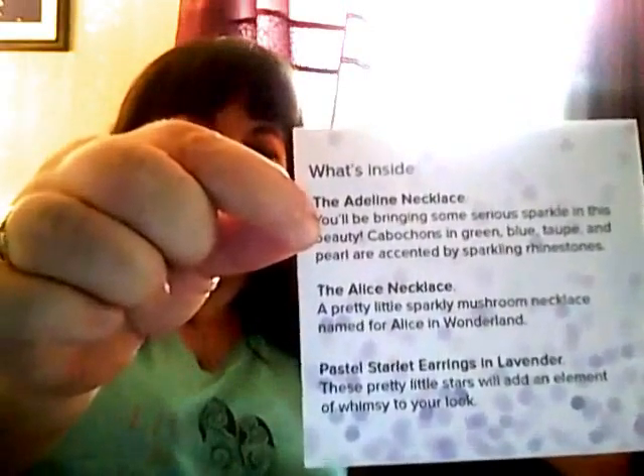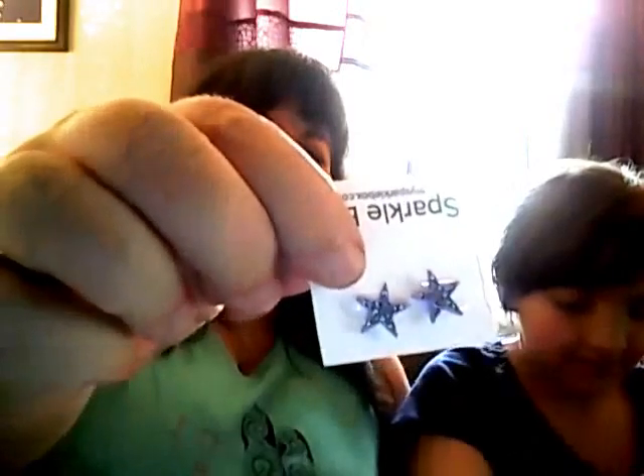There's a little letter telling you what you get — it tells you what the contents are. The first thing is purple sparkly star earrings. They all came in little pink organza bags, which is really cute.